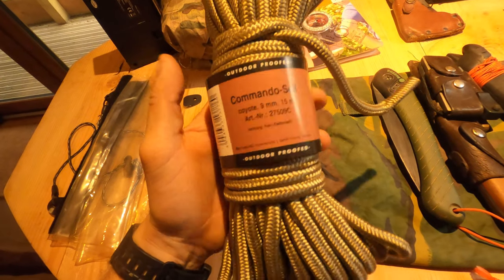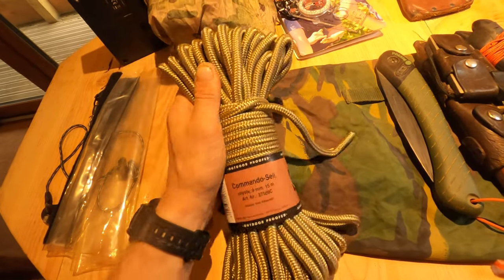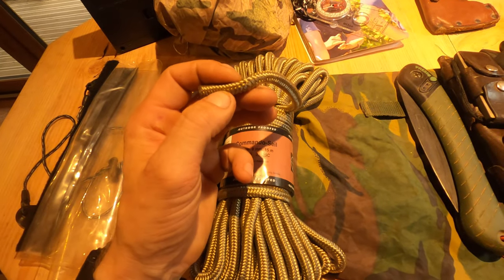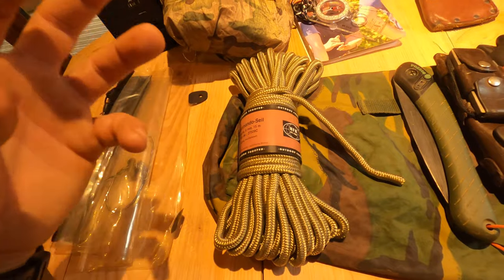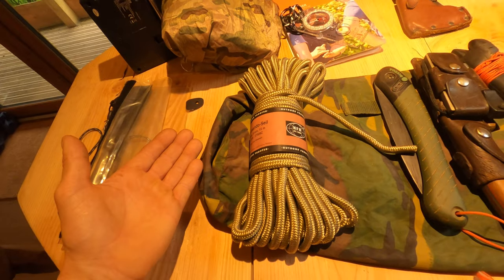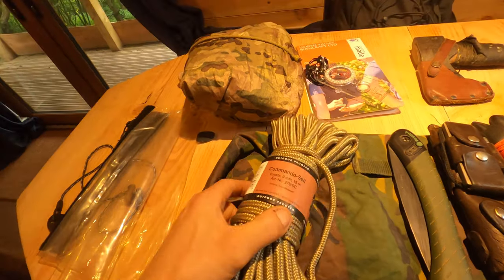Something many of you have been interested in is what I use for cordage. This is Commando Sail in nine millimetre — no frills, stronger than paracord, though you certainly wouldn't want to climb on it. It's brilliant for ridge lines, building shelters, and lashing things together. It's fairly light and a stronger option than paracord overall. Of course you could make primitive cordage, but if you turn up prepared you're over halfway there.